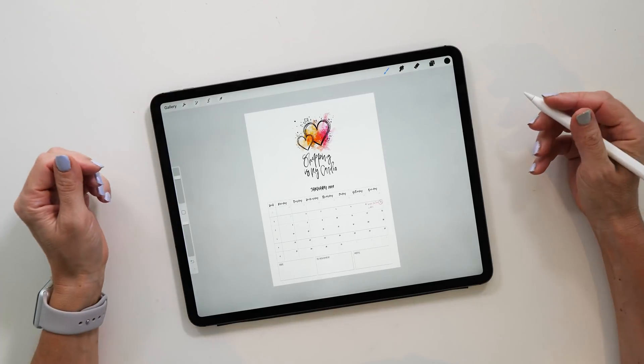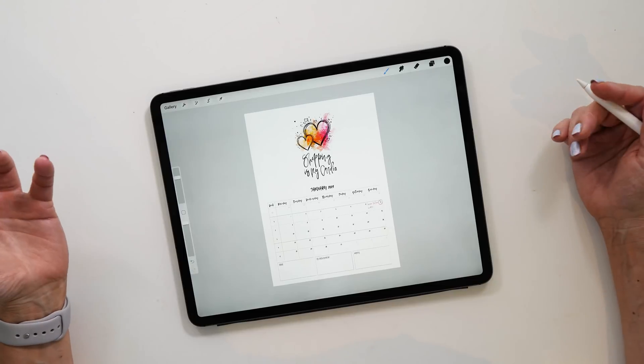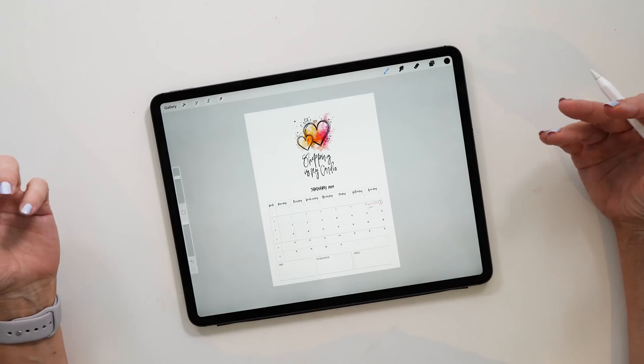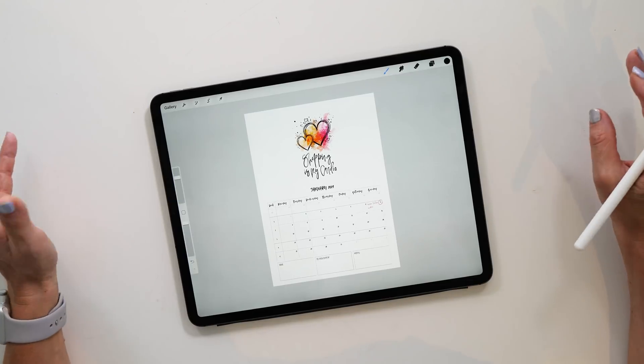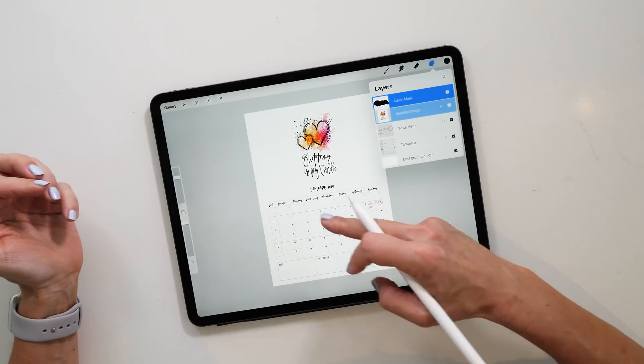This is a nice and easy way to create your own template using any of the graphics you already have. Of course you could also create a new one here, or import a photo — there are so many options. Another option you might like to take advantage of is changing some of the colors.